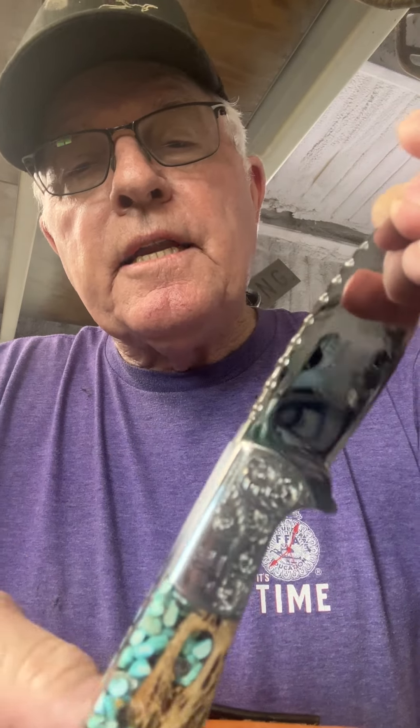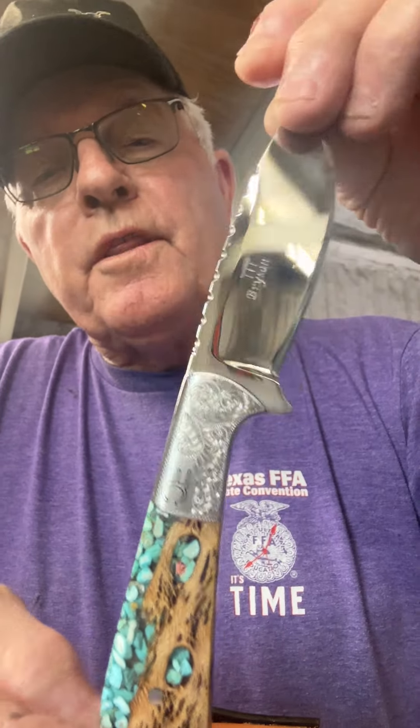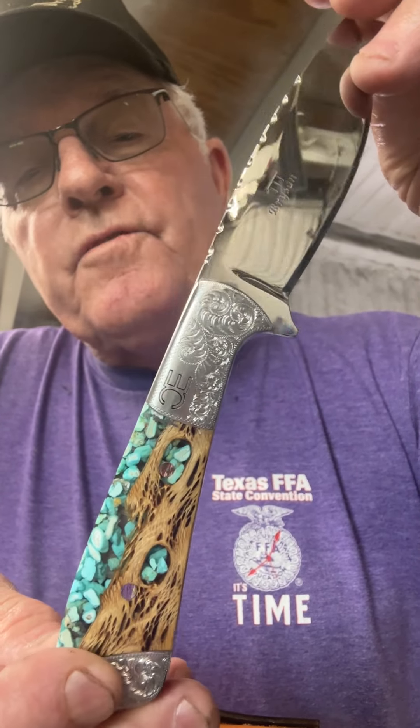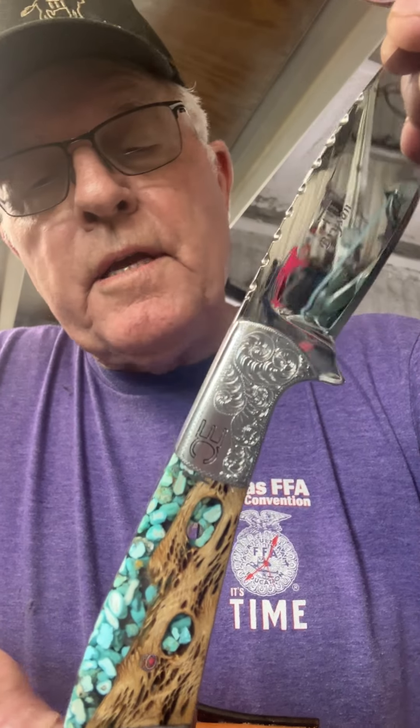It is sharp, and I'll guarantee you, whoever gets this knife, you're going to look sharp and be sharp. You're going to have it made in the shade, that's for dadgum sure, because this knife right here is one beautiful little knife — it is a knockout knife, and it'll do anything you want to do with it.